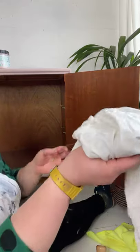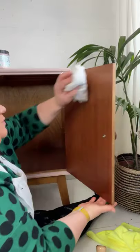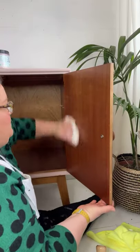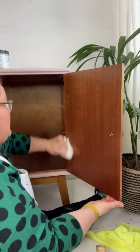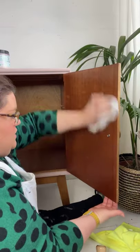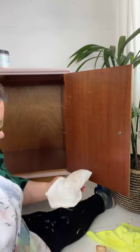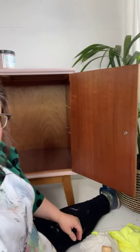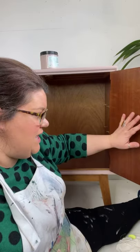I've got a rag here and I just wipe off the excess, and that leaves a really beautiful lustre on top of the wood. That's all there is to it. It brings out the wood grain, it protects it, it smells gorgeous, and it also odour-blocks.